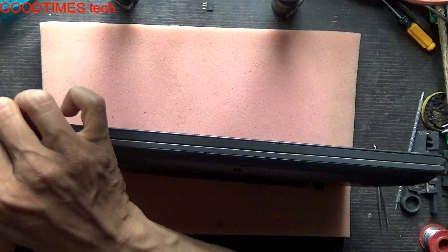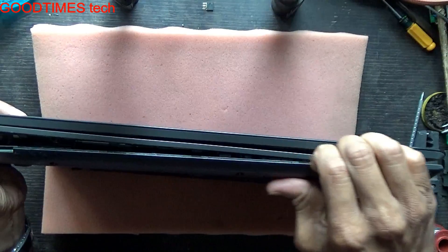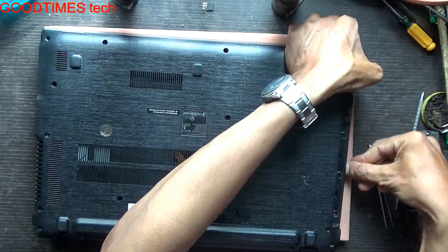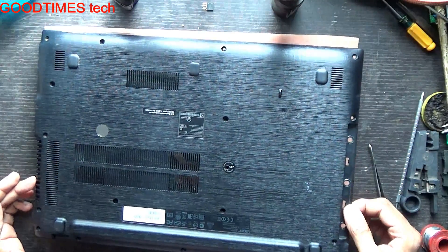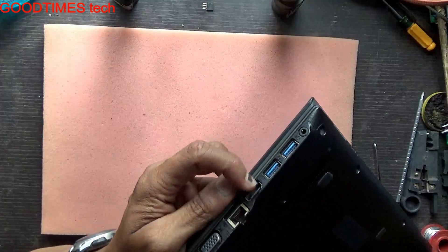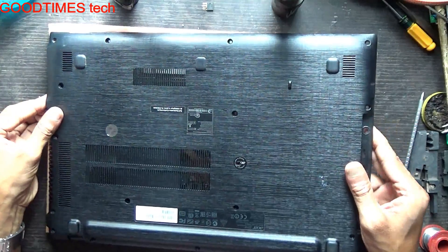Hold it in this way and go on unlocking it. Pull it up from the DVD side and push it here, because here you can see the USB socket, 3.5mm socket, and VGA socket — all are fixed into this side, so just slide it.